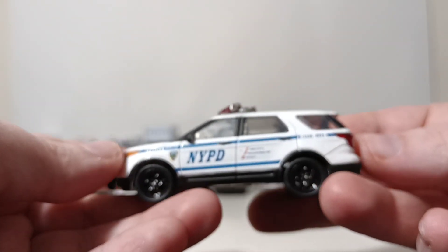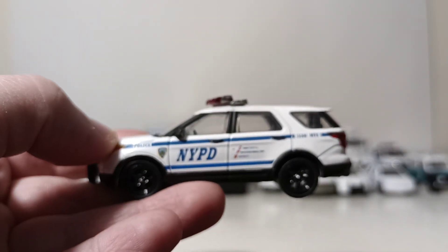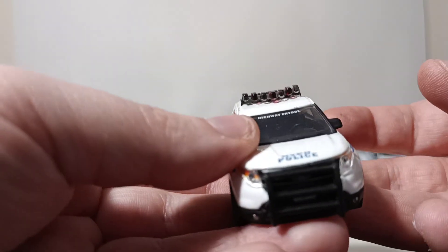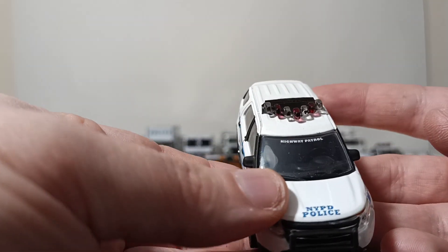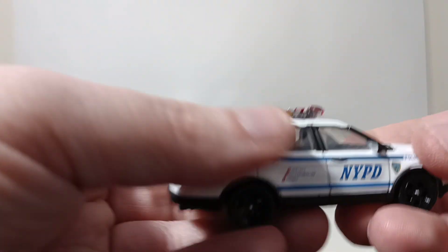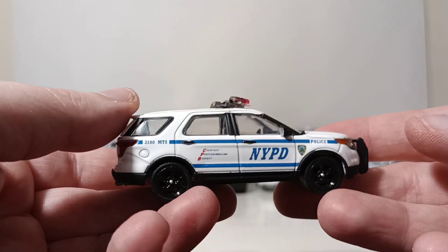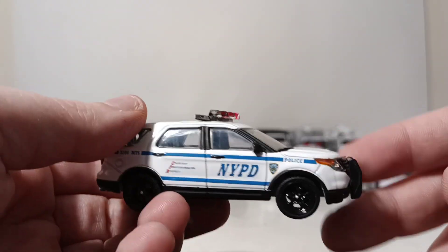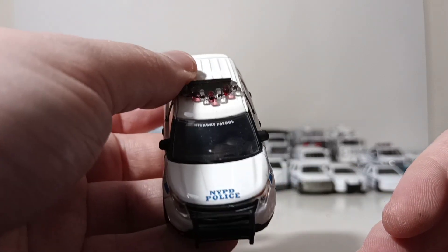Next, we have a 2014 Ford Explorer — I do like this one, a lot. It says Highway Patrol on the windshield. You would see a lot of these on the West Side Highway and anywhere in New York City.